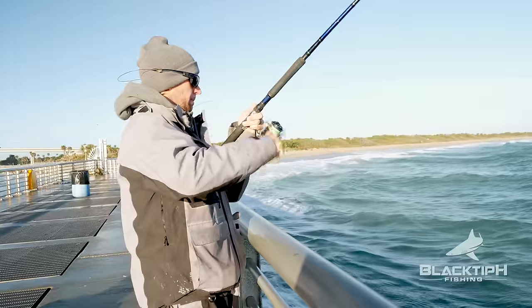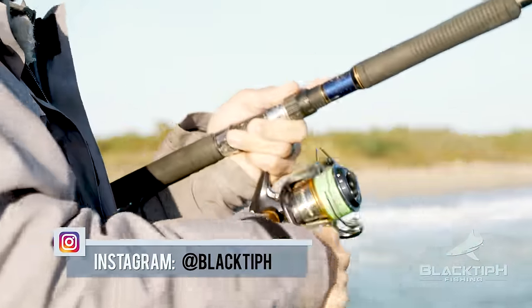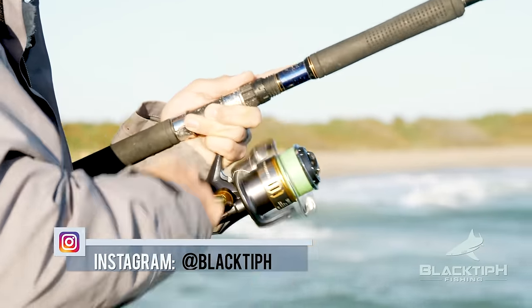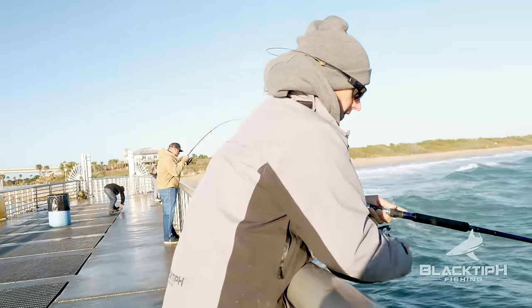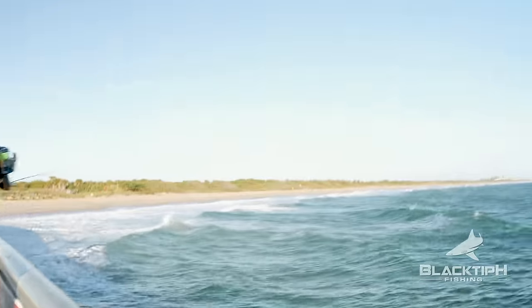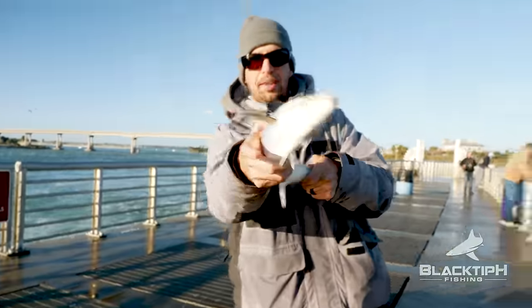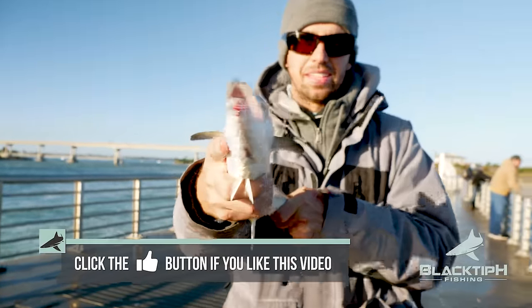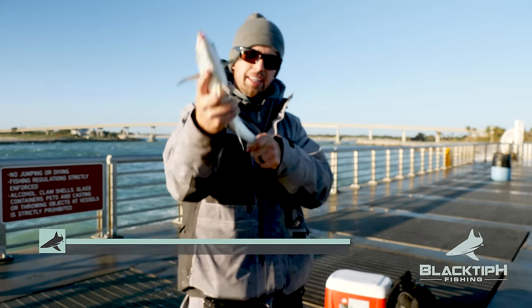There we go, that's a fish, coming in so fast — definitely Spanish mackerel. Maybe he's changing — nah, Spanish all day. Nice one too, good bait, and that's a good eating size. There he is, that's the Spanish mackerel — look at him, he's talking to you guys. Make sure you like this video. If you're watching right now and you like what you saw, click that like button. That's what he's saying. In the box he goes.